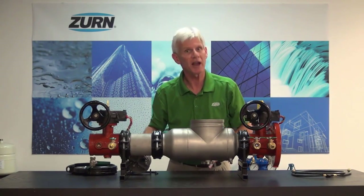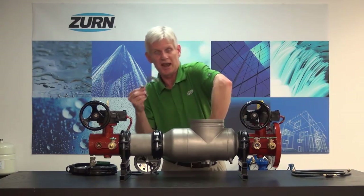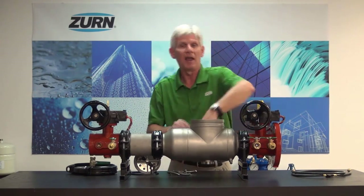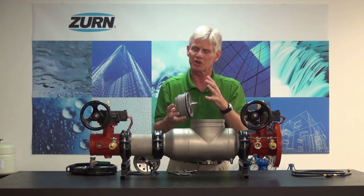Now in the case of our second check valve, we also want to remove our retainers. We have wing clips that hold them into position — there are two of these retainers — and again we're simply going to grab a hold of the check and pull it out of its respective bore. When this check gets some calcification around it, we want to use a similar procedure to what we did with the number one check, but done slightly differently.